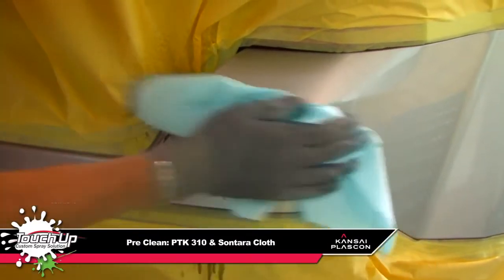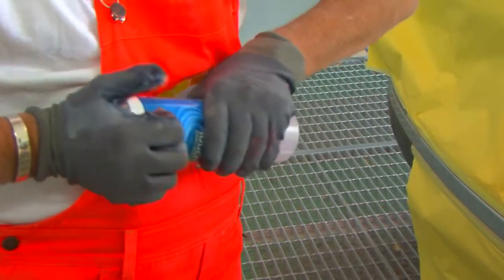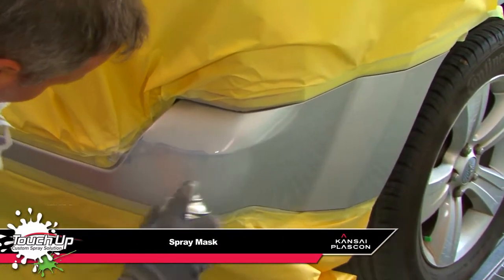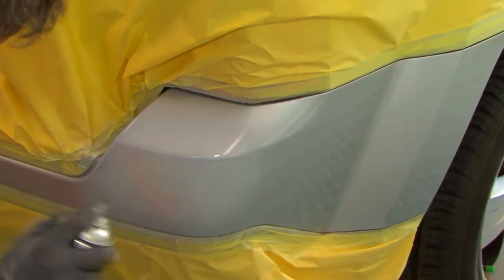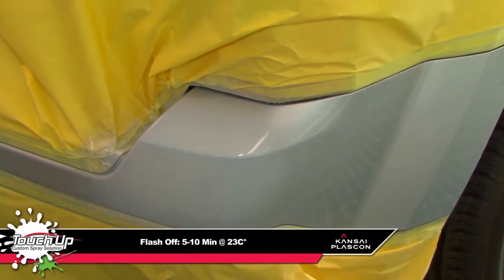The surface is pre-cleaned by spraying and wiping using our solvent-based cleaner with a cloth. The pre-filled aerosol primer can be activated with catalyst. When spraying, workers must wear spray masks. The primer can be applied using the touch-up system with a 5–10 minute flash-off period between applications and after the last coat.